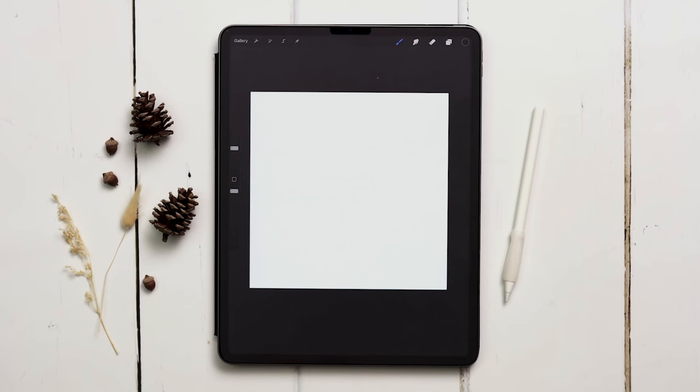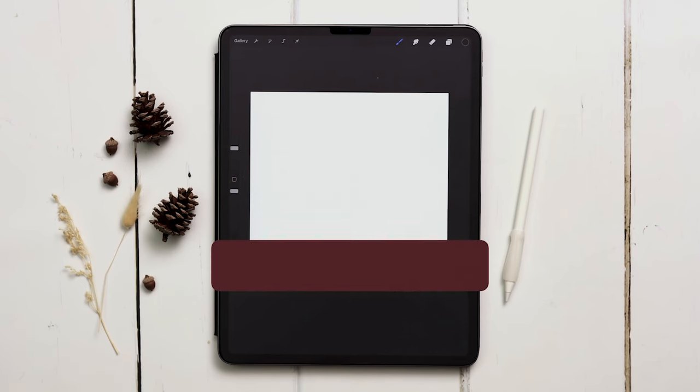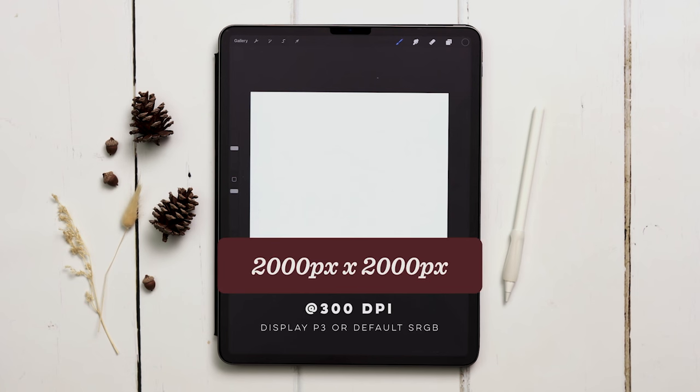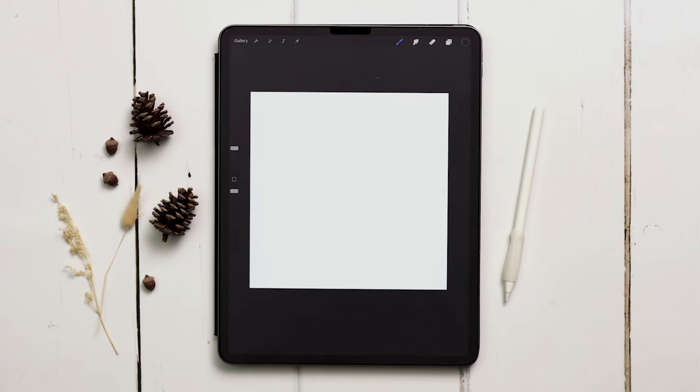We'll need a square canvas to make sure our pattern is perfectly seamless. The size I'm using is 2,000 pixels by 2,000 pixels at 300 dpi. I work in the Display P3 color profile, but if you don't have access to that, the default sRGB color profile is perfectly fine.